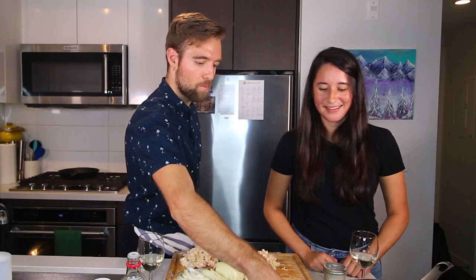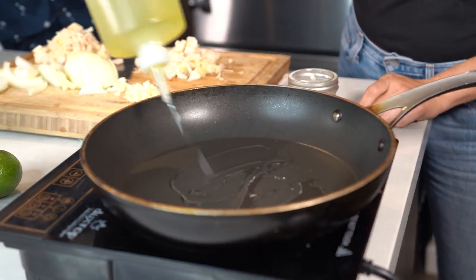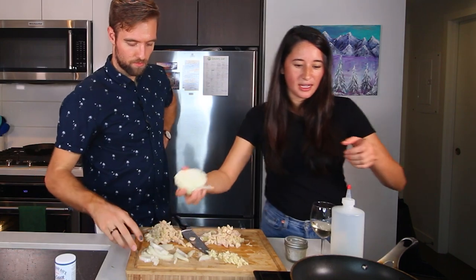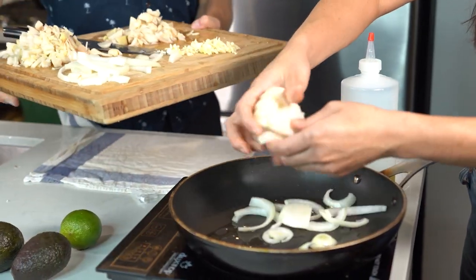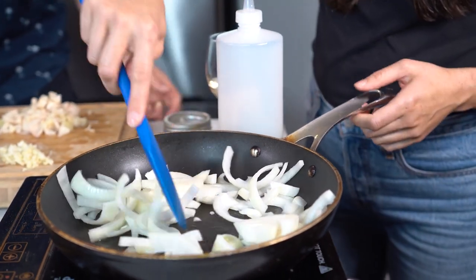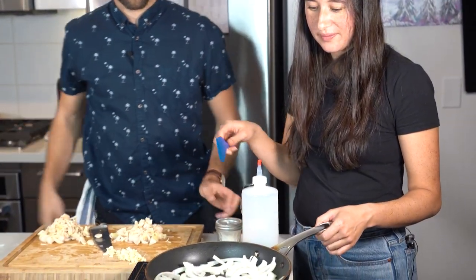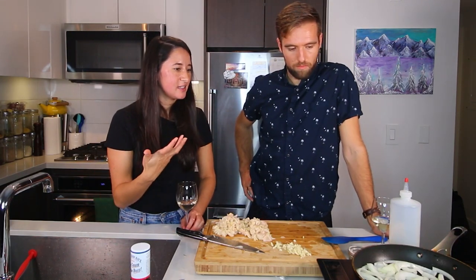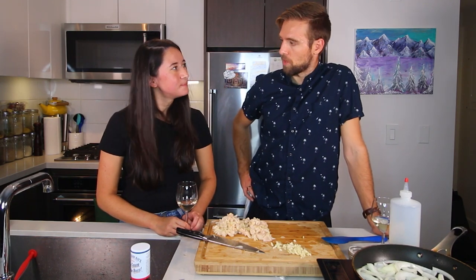Medium high heat? Yes. Get some oil in there and then we'll start off with our onion. Do you want to sprinkle some salt over? So yeah, you kind of want to just fry up those onions until they get some color on them. You don't want to caramelize them, but definitely get them a little bit brown.